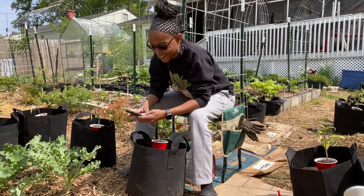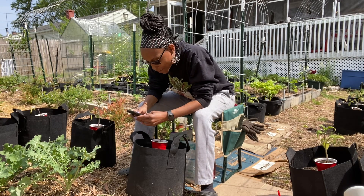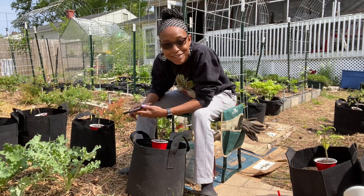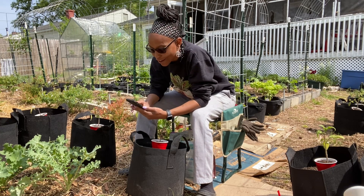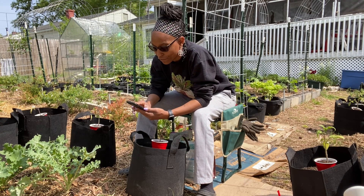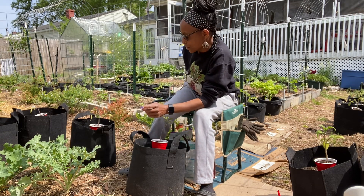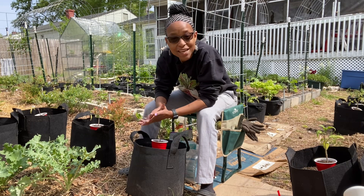Another question — this is kind of a long one with a bunch of questions in one, but I appreciate them. What is your favorite fruit or vegetable to grow? My favorite fruit or vegetable — I'm going to say potatoes.